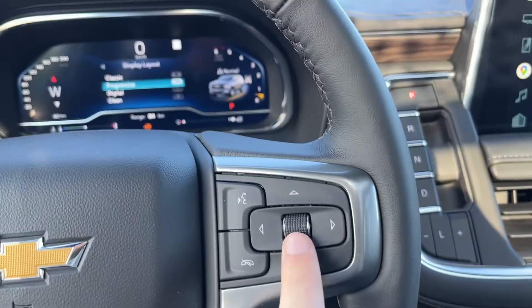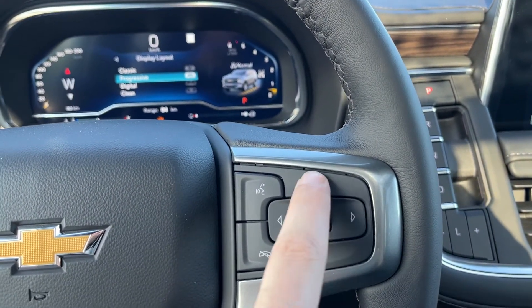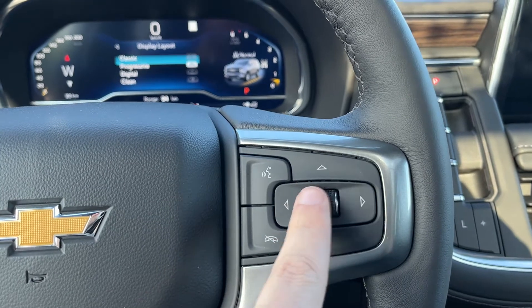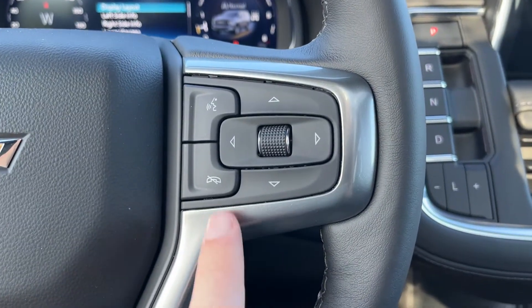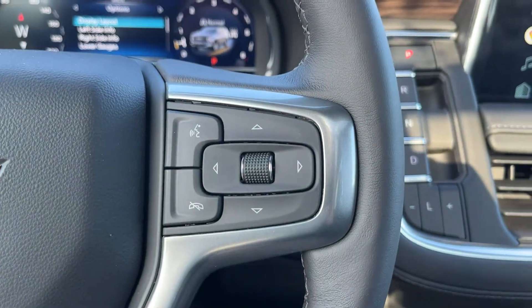Down the side at the back, we have controls for our radio. The right hand side of the steering wheel has all of the controls for our display cluster information system, as well as hands-free controls on the outside.